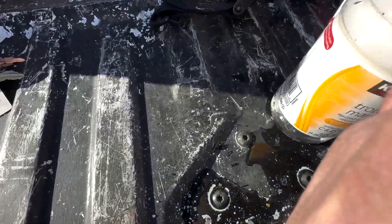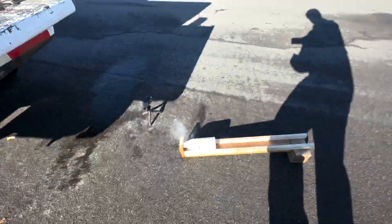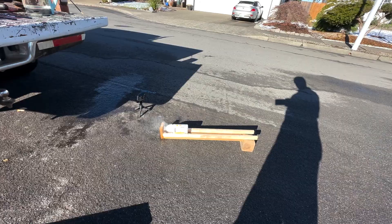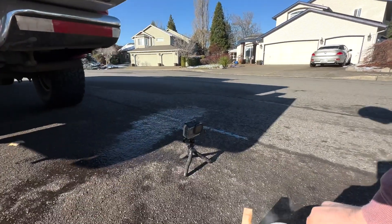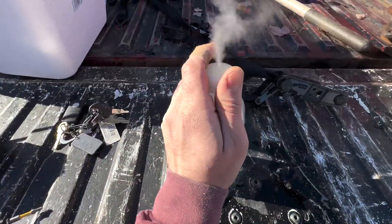Then we'll take our cap and screw it on. I don't think it's going to build enough pressure to launch. Let's let it sit there for a minute and see what happens. Okay, so that's not going to work. Back to the drawing board.